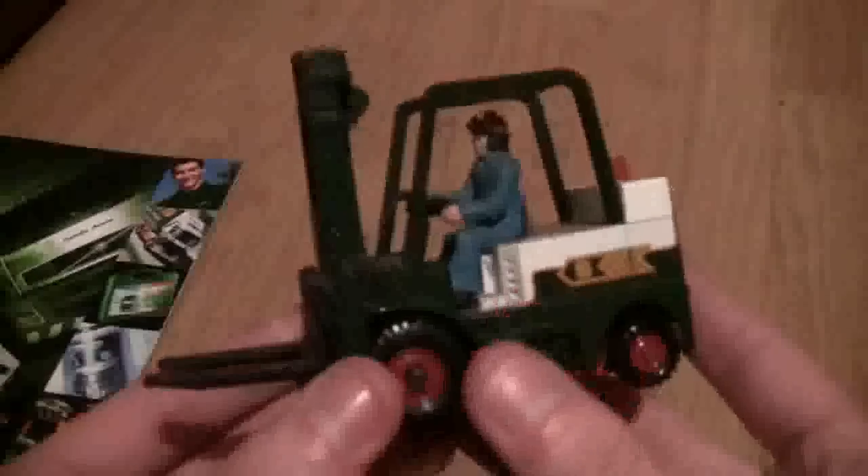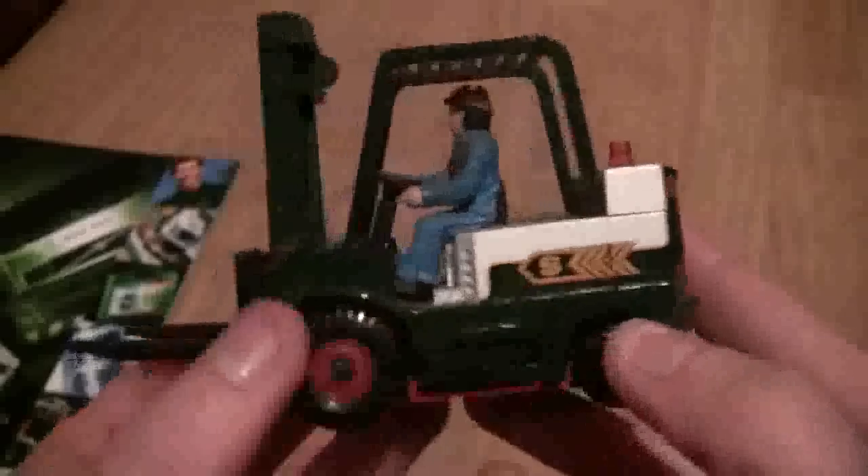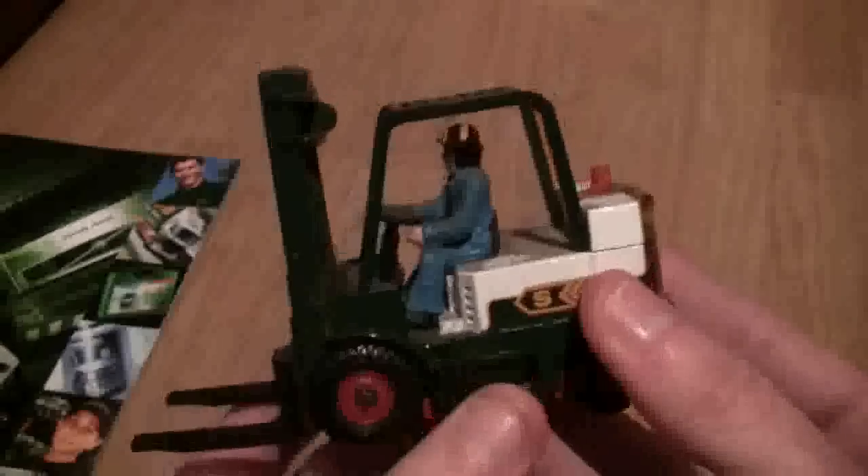The next one I have here is the Eddie Stobart forklift, and this came out later on into the year. As you can see it's based on a front loader and it has got its own driver in it — it's a really nice little model. What I'm really pleased with is this green lever here: if you watch, you can see the forks go up, and if you turn it the other way the forks go down again. So that's the forklift.